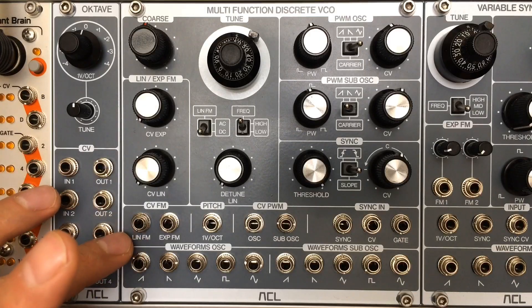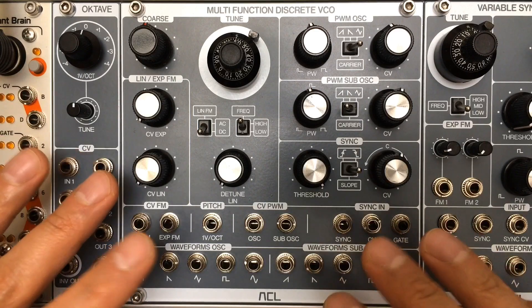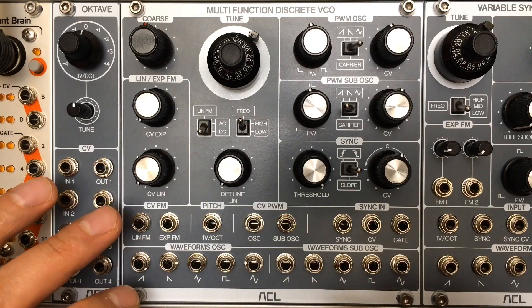Mixing the main oscillator and the sub oscillator, you can achieve tons of different waveforms.